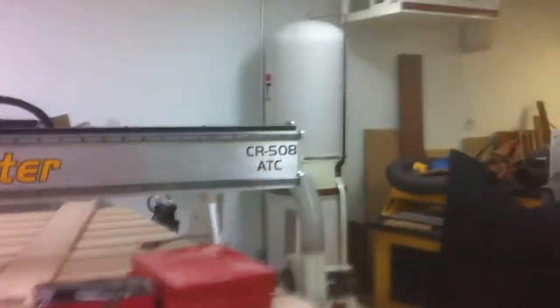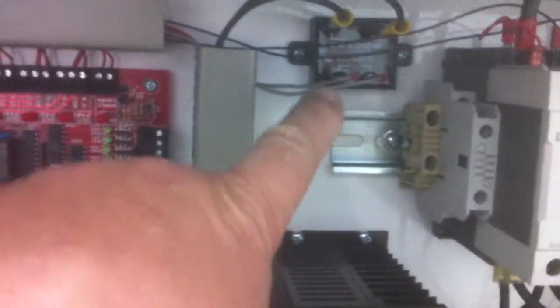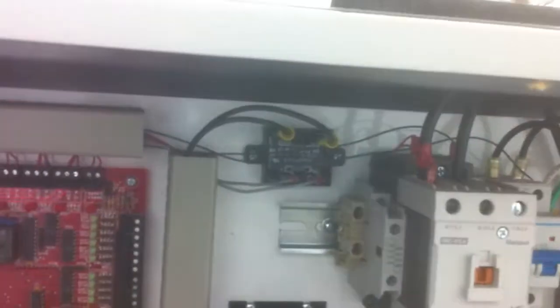What I did is I installed a relay here and it's hooked up to the red board. OK, thanks. Bye.